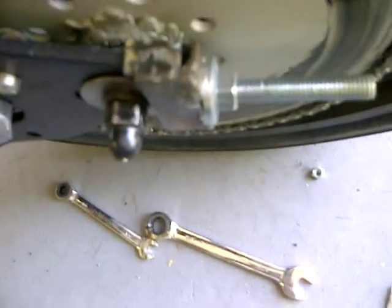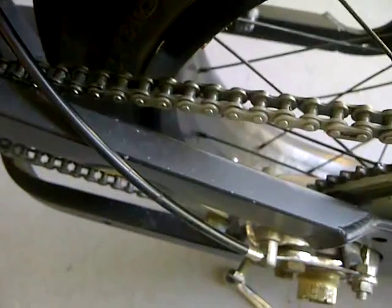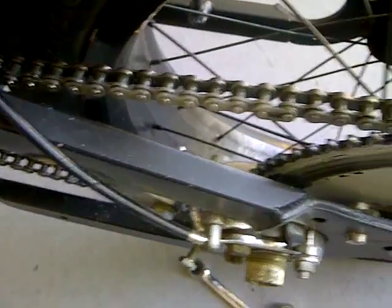Ever since I installed these little keepers back here — these are really really ugly so please just bear with me — but ever since I installed these keepers, tension on the belt's been perfect. I haven't had one single kick of the belt so far. I'm getting a lot more reliable as far as that goes.